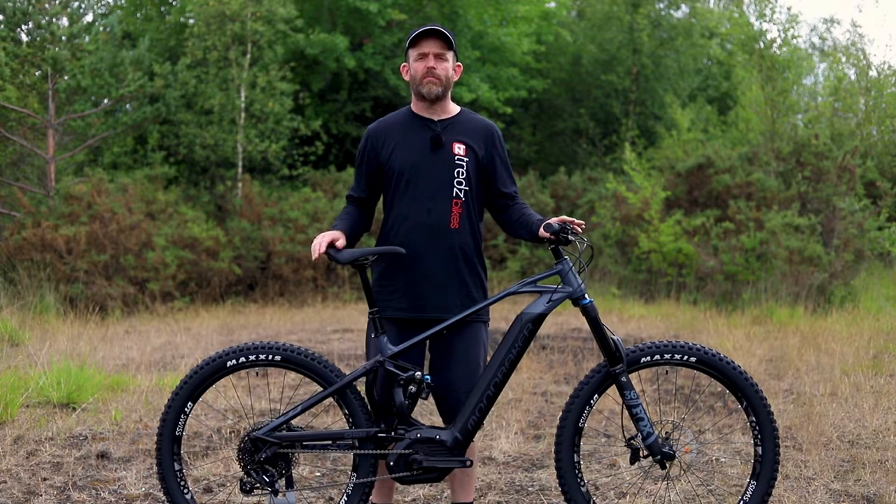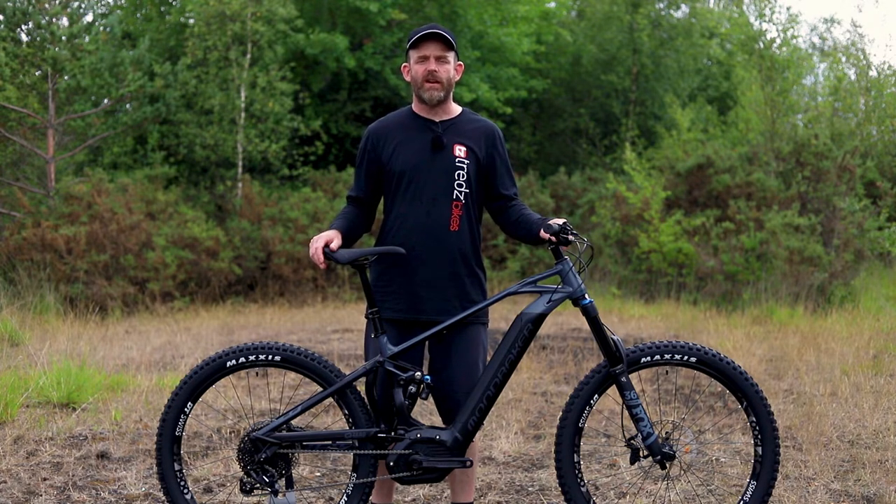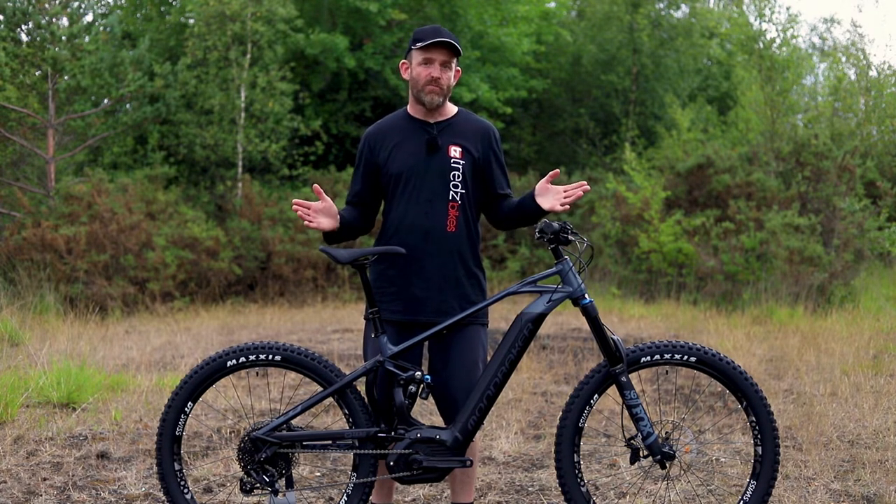Combining an electric motor with a proper MTB chassis, an electric mountain bike is a great way to ride more trails with less effort and have more fun.